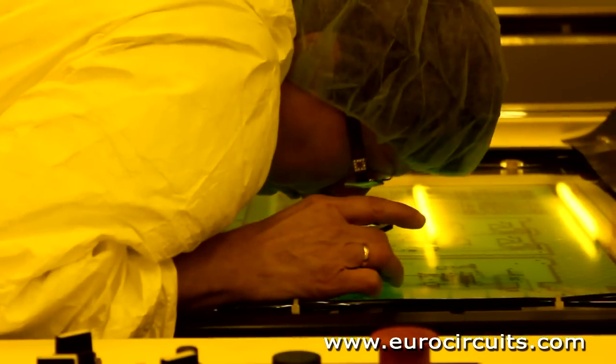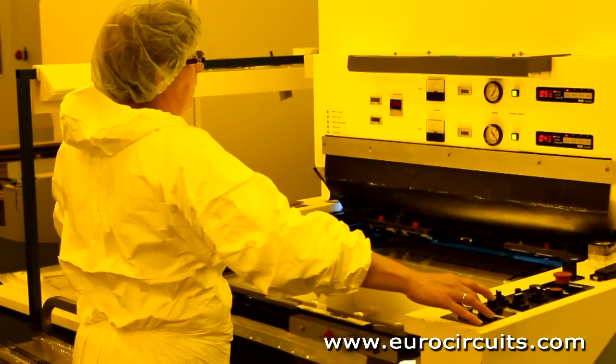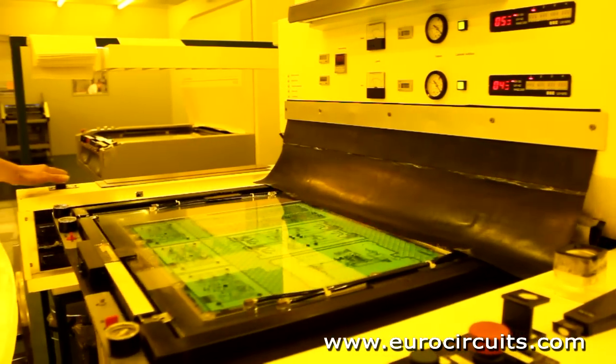As with the etch and the plating resist used earlier in the process, the UV lamps in the machine harden the ink where the film is clear — that is where we need solder mask on the finished board.